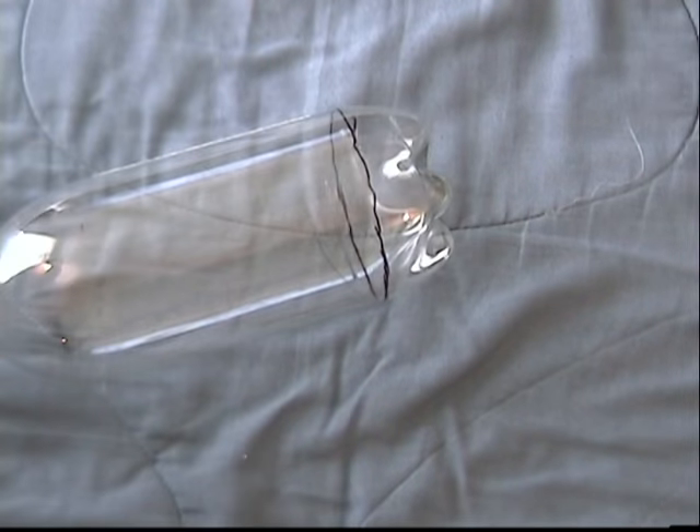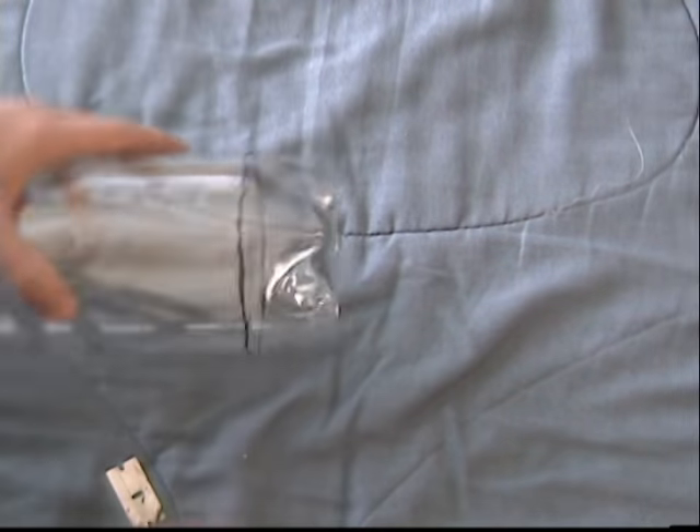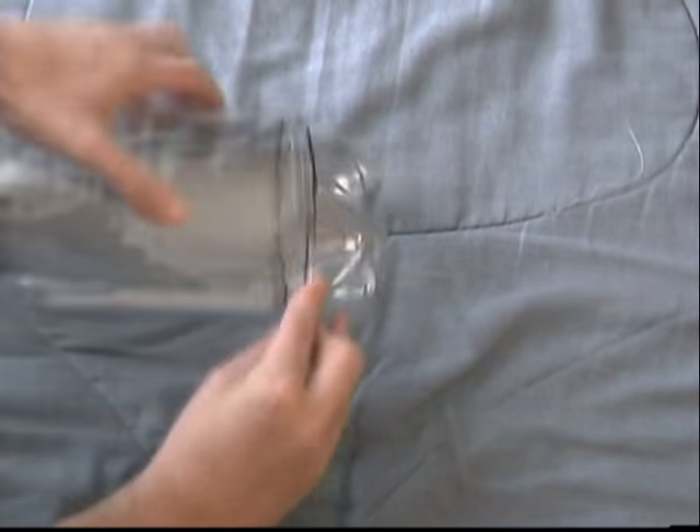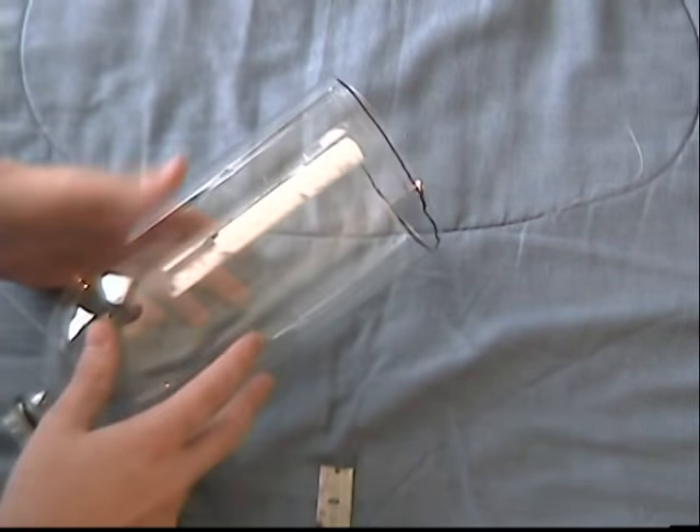Now on to the 2 liter plastic bottle. This will serve as a medical mask and protective eyewear. We begin by marking and cutting the bottom of the bottle. Be careful whenever you are using a cutting tool. Save the bottom for later as a bowl.